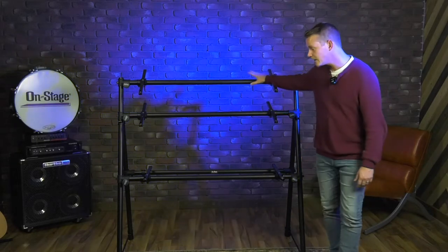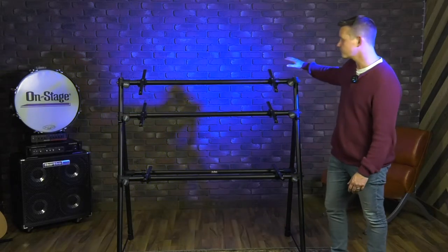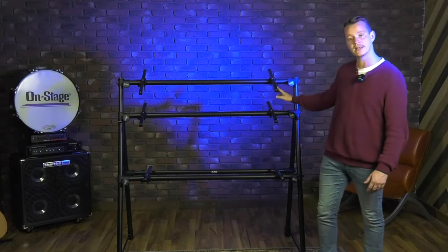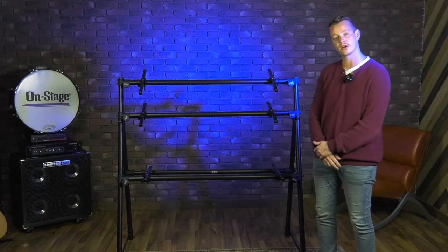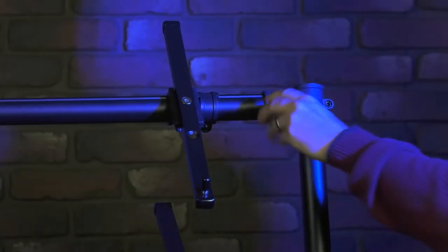This is a three column A-frame stand, so you can fit three different keyboards on this. It'll accommodate keyboards up to 51 inches in length, and each tier can also fit 40 pounds, so it's 120 pound total weight capacity.